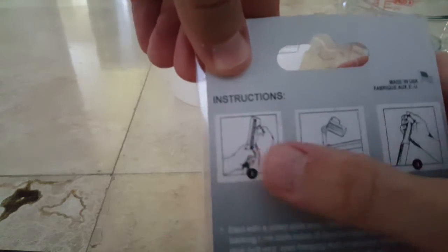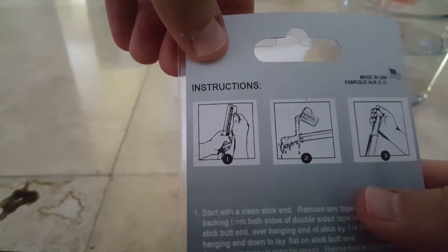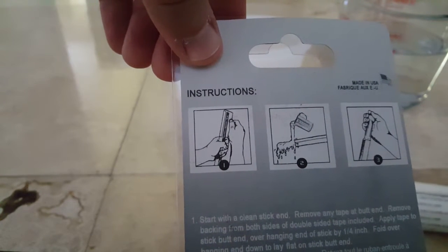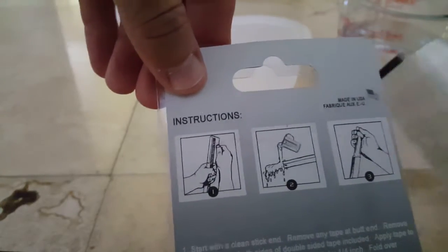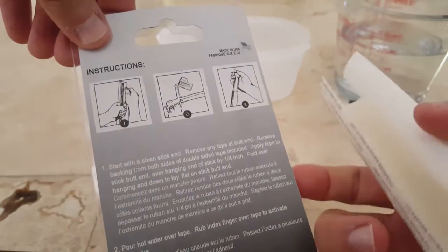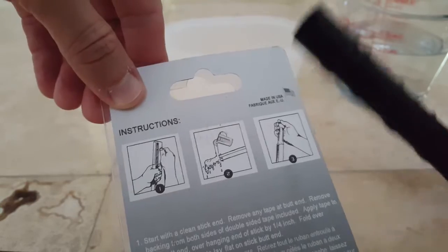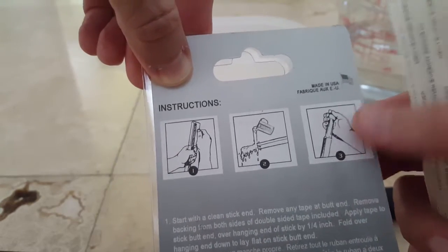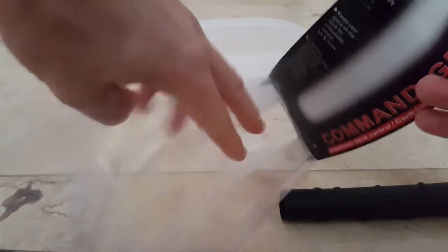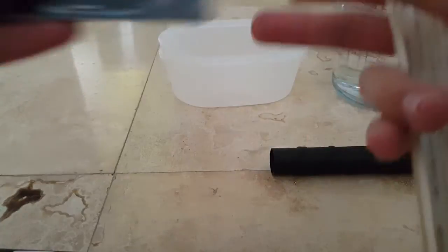It has basically a three-step instruction: you have to clean the end, then put on this tape — it's a two-sided tape — pour hot water, and then put on the end and slide it on. They also say it's quick and easy to apply.